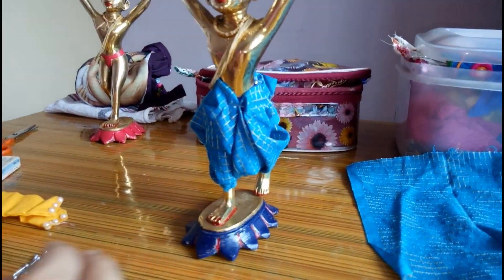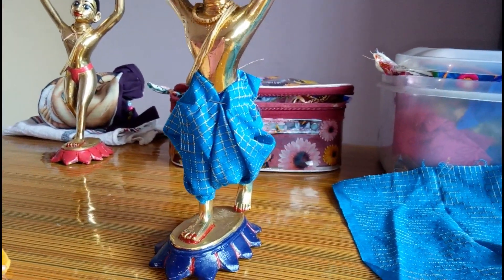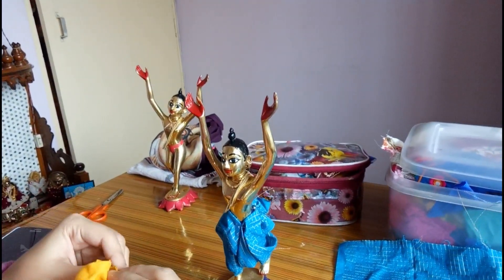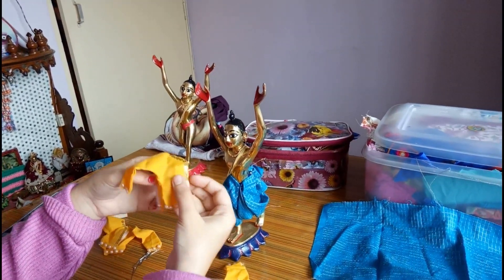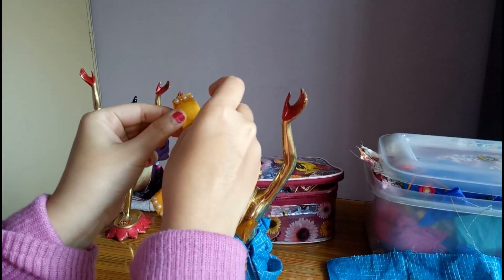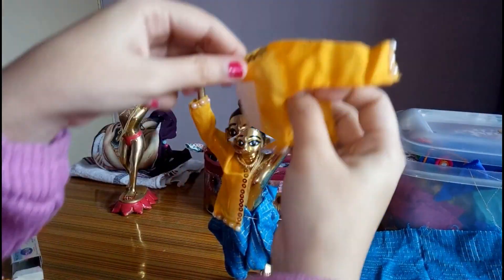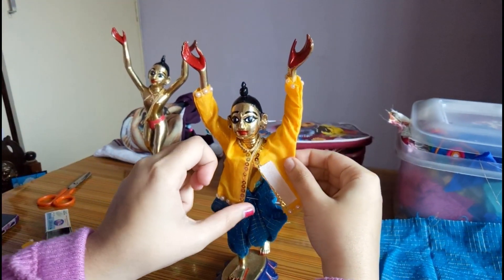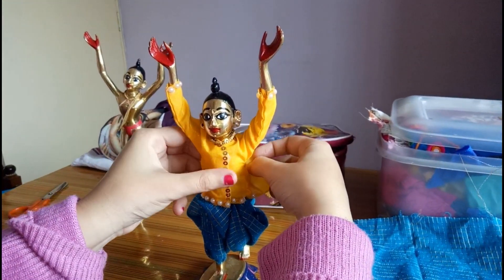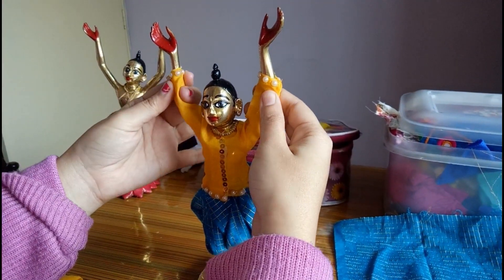Now you can see a small rectangular piece of cloth has turned into a beautiful dhoti or pant. To wear the shirts, these simple yellow shirts I have made by myself for my deities, which I will share in my next video — how to make deity dresses. This is the very first yellow shirt I made for my Gaur Nitai when I was trialing making dresses for my deities.